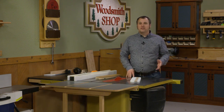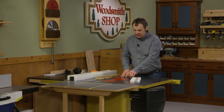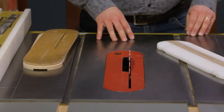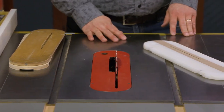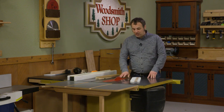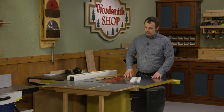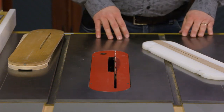Having a zero clearance insert in your table saw is a great way to make clean, safe, and accurate cuts. That's because the insert supports the workpiece right up to the blade to prevent tear out, and it also prevents waste pieces from slipping into the opening by the saw. Over time, that opening around the saw can get a little wallowed out and you'll have to replace it. Sure, you can buy more replaceable inserts, but they can cost quite a bit of money.